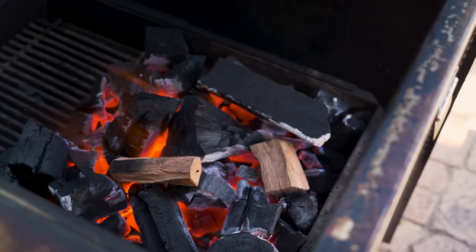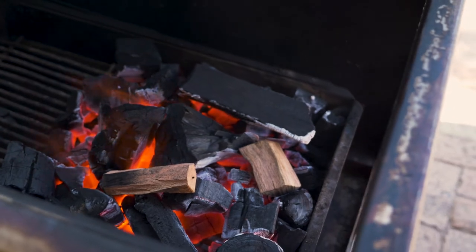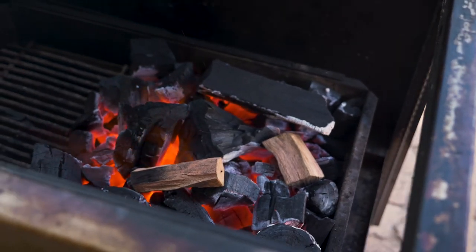People want to taste the meat, not just the smoke. If you're a caterer and you want your barbecue to be loved by everybody you're serving, you don't want to serve them a bunch of smoke with your meat. What you want is a nice balance between your rub, your sauce, and just a little kiss of smoke. They want it to taste good, not all smoky all the time.